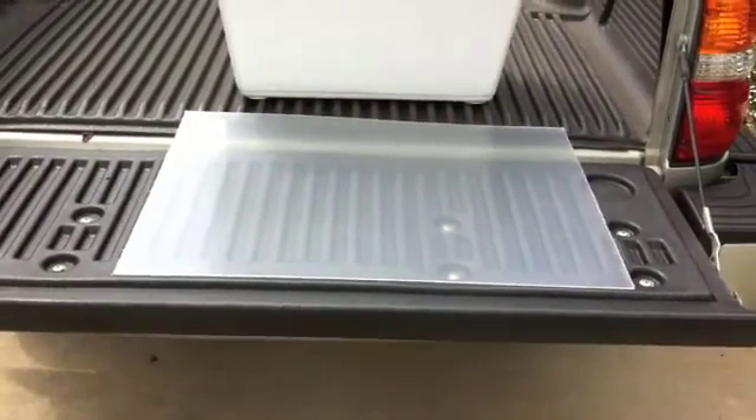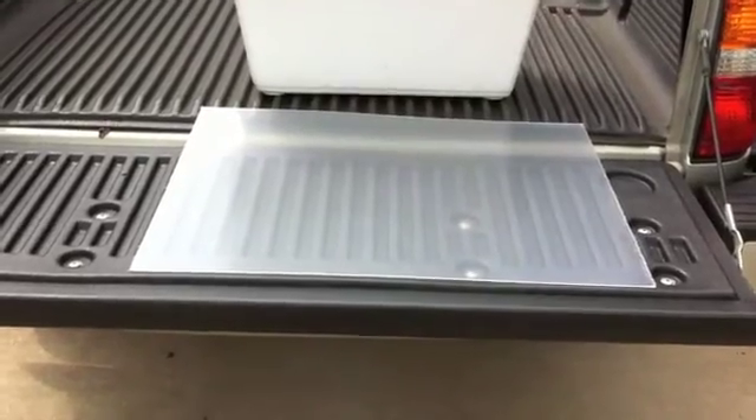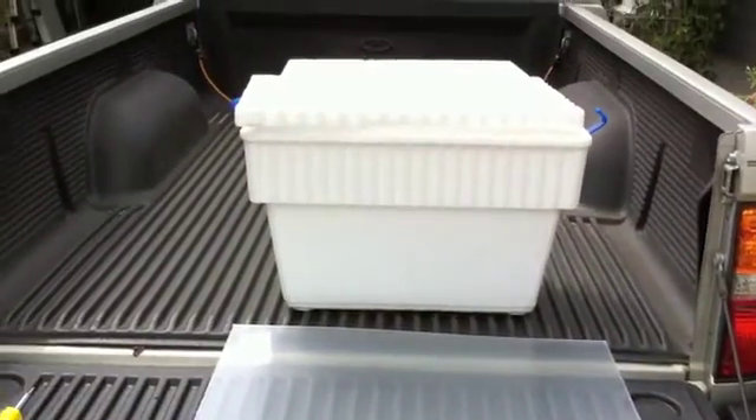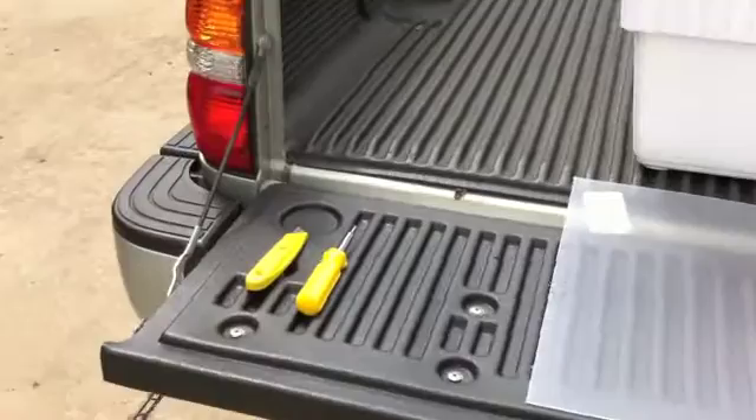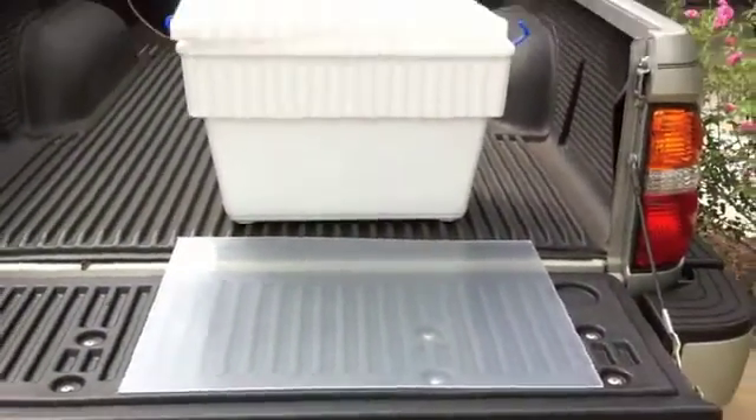In this video I'm going to show people how to make a fairly cheap solar wax melter. I just went down to the local hardware store, got a piece of plexiglass, got a cheap cooler, and got a pair of box cutters. Basically what I'm going to do is just cut the plexiglass down to size to fit over the top of the cooler.